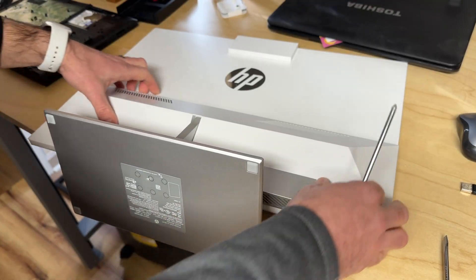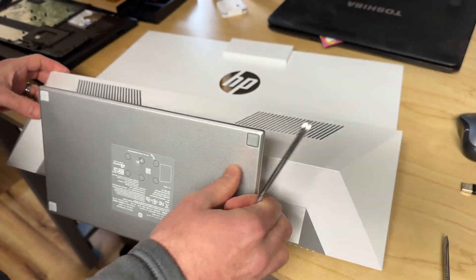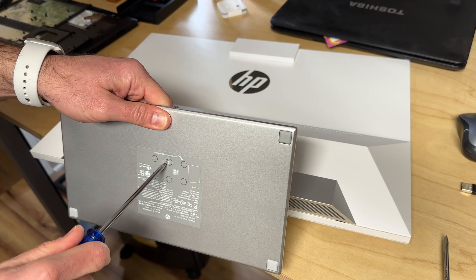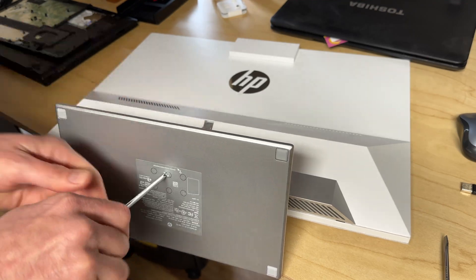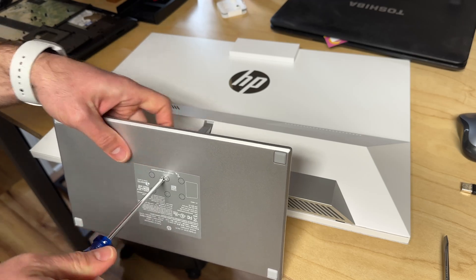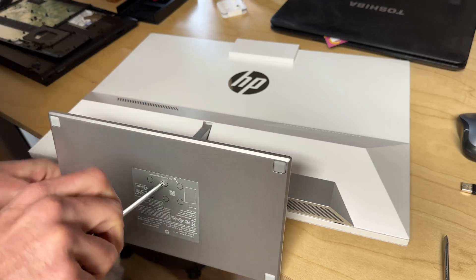So if you want to be able to remove this cover here, you've got to take off the base of the stand. To do that there is a little screw right there — you just kind of got to puncture the sticker. It's real, real annoying that HP makes you do that, but it's HP, so why wouldn't they?